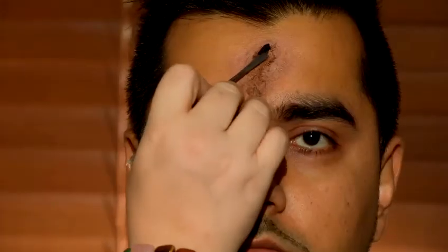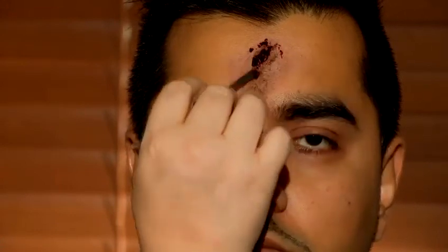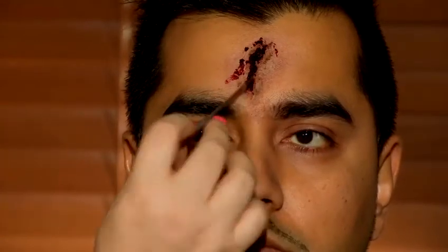Now I'm using my wound filler, which is supposed to look like flesh or congealed blood. Next, I've decanted some blood into a little bottle. I just find it easier to use a syringe, just to draw out some of the blood.